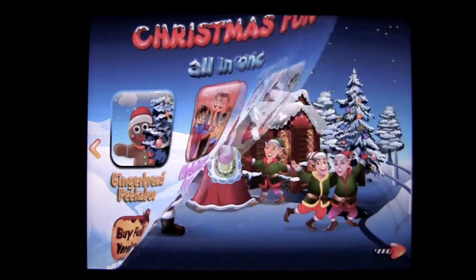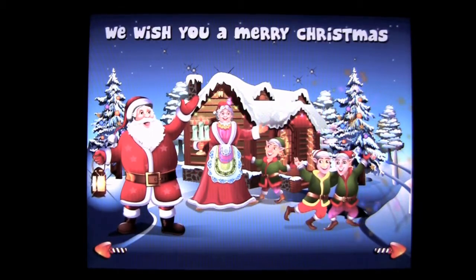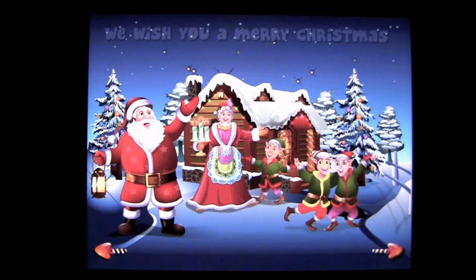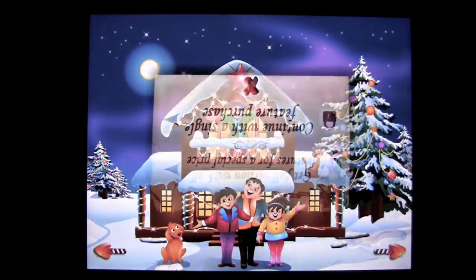We'll tap on the Christmas song. You get one free song with the free version. You can tap on the elves and Santa and Mrs. Claus, and then you can sing We Wish You a Merry Christmas. After that's over, the next song you can access it, but you're gonna have to buy the full version if you want to sing along with it.